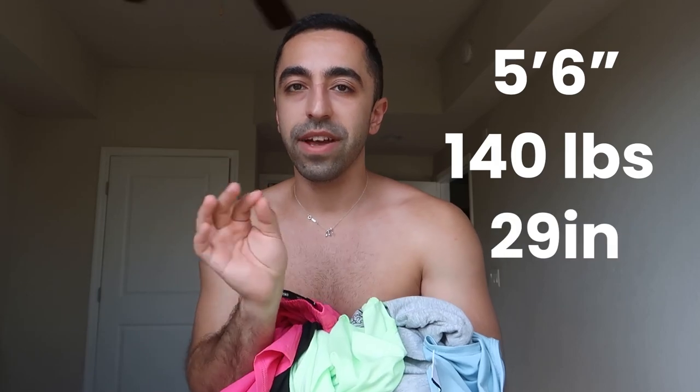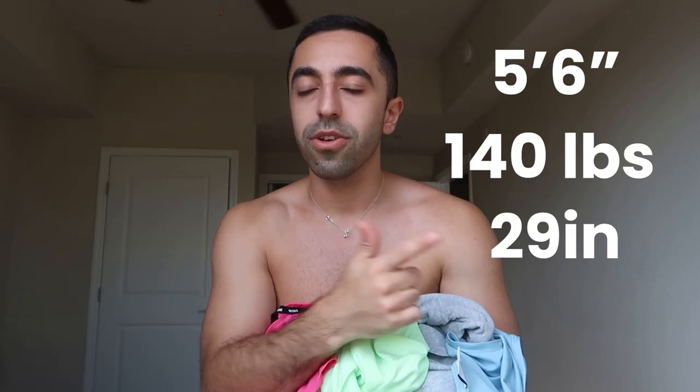Welcome back to my channel! Today we're doing another Gymshark haul — I shopped their new stuff and I'm going to show you guys. Before we get started, a little stats update: I'm 5'6" as usual, weight is 140 right now, and my waist is 29, which is down from 30-32. Miami helped change that for me. I got some really colorful things so let's see how it goes.